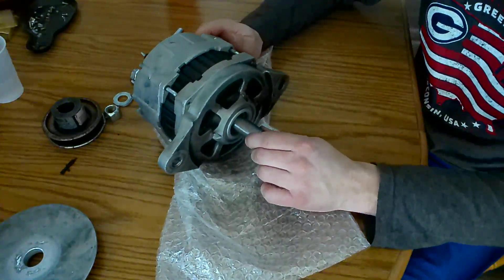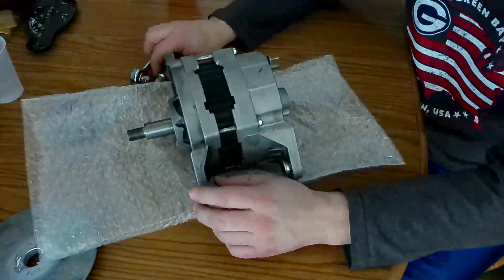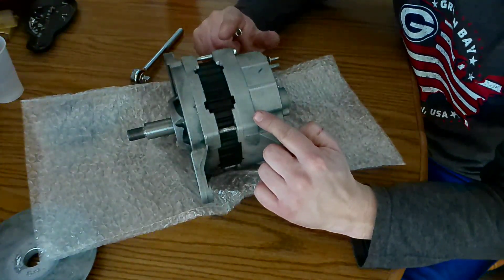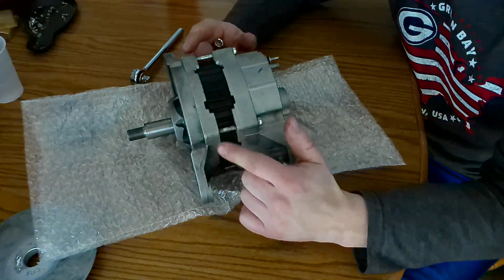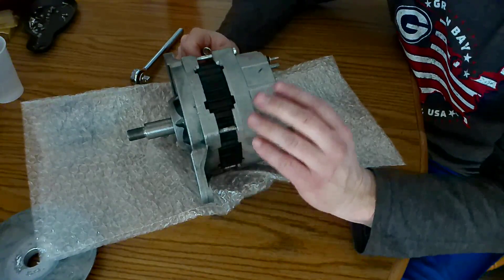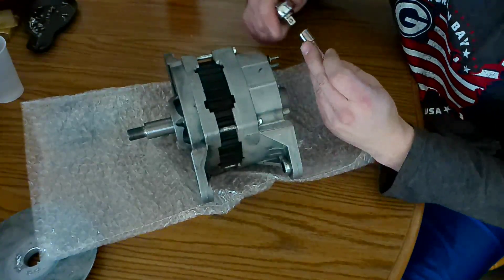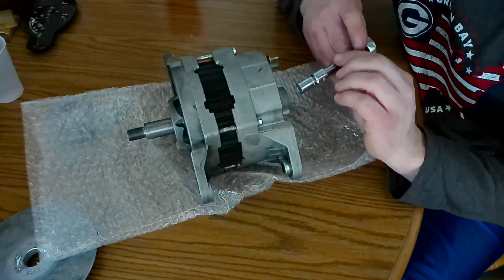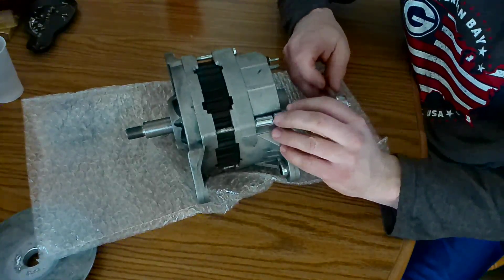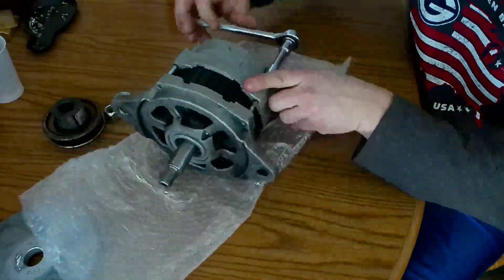There is your basic part of the alternator, and the bolts that hold the two halves together are these four ones here. The heads of the bolts are three-eighths, so I'm going to go ahead and start taking this apart.